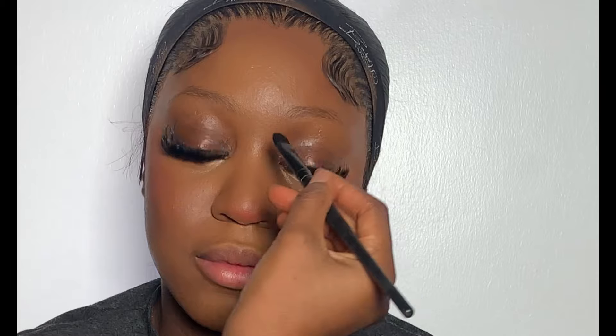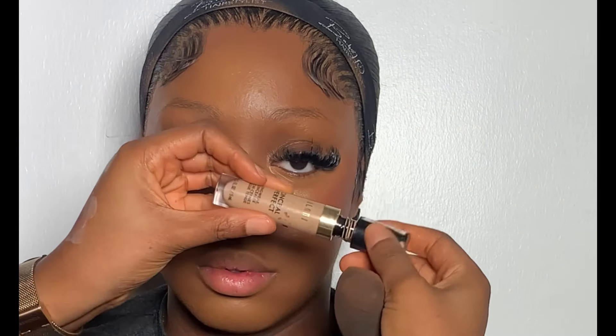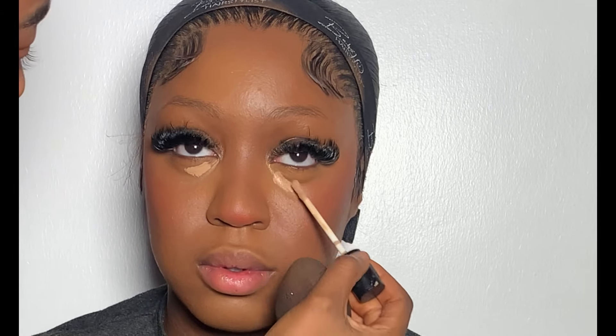Next I'm going to be contouring her nose with the same concealer I used to contour her face, and after that I blended it to avoid harsh lines. After blending, I went ahead to apply this Milani concealer on the areas underneath her eyes because I really wanted her under-eyes to be highlighted.